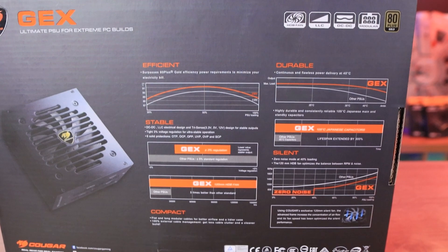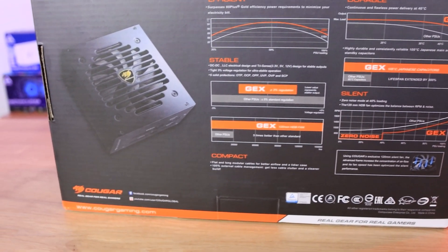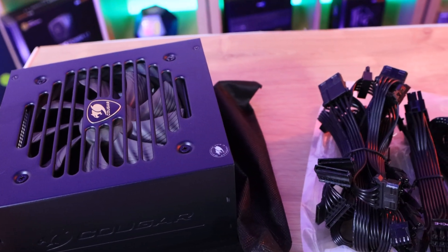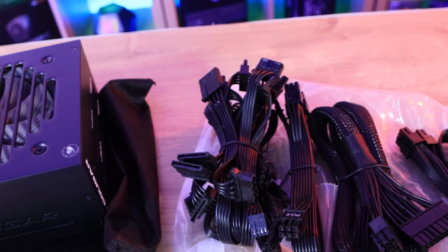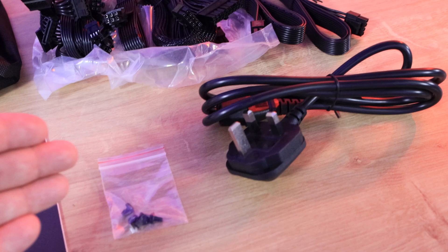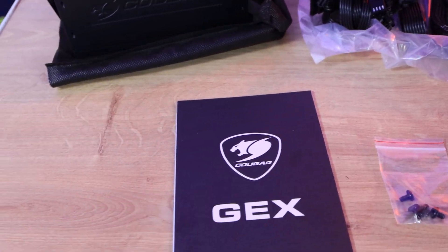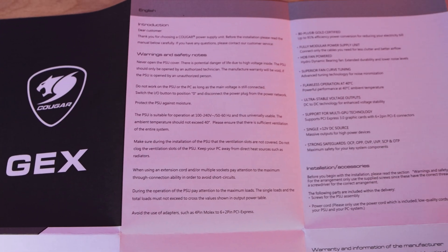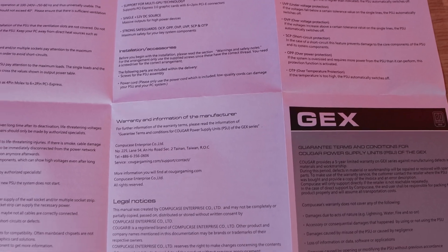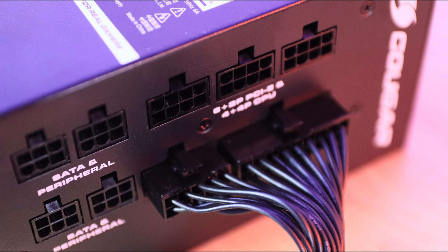On the back of the box it mentions efficiency, durability, stability, and silent operation. On the side of the box it tells you how many cable connections you get. Inside the box you get the power supply in a nice bag — which you can reuse for storing unused cables — all the cables, a power cable, four screws in a plastic bag, and a manual. The manual is more of a safety guide covering warnings, specifications, legal notices, and troubleshooting rather than a how-to guide.